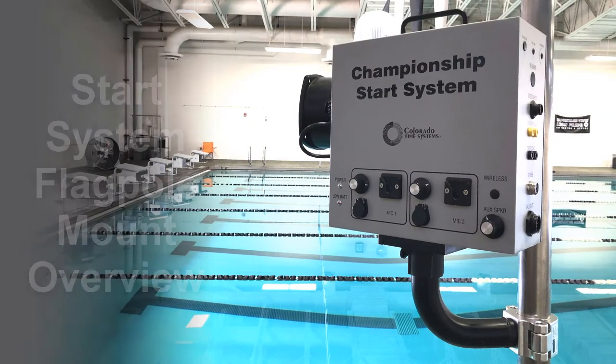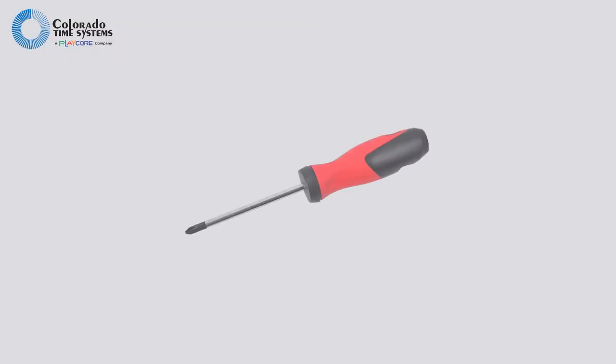Attaching your start system to the backstroke flagpole is easy. You'll need a Phillips screwdriver.